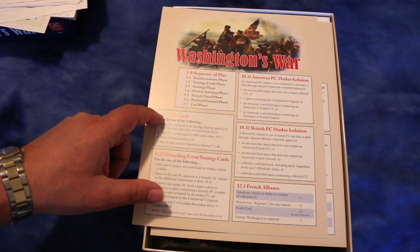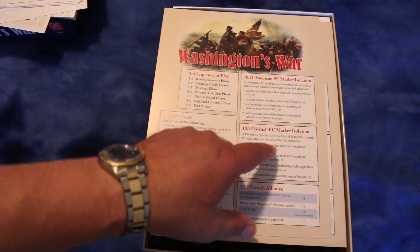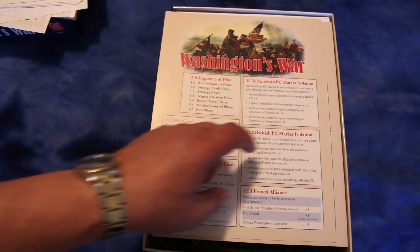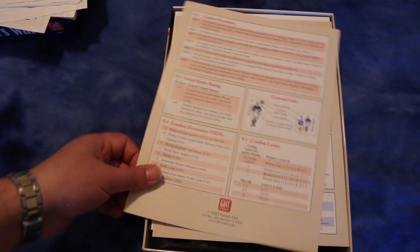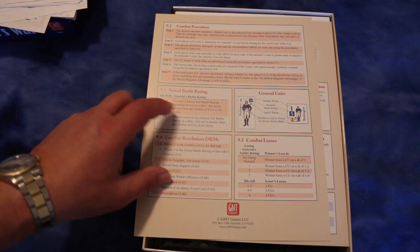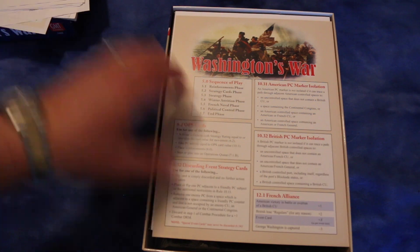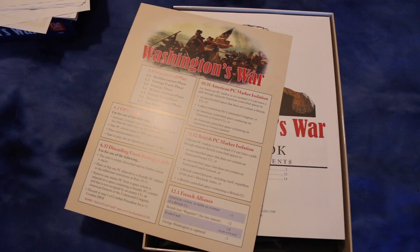This looks like a real player aid card — this is the same material that GMT always uses, the good stuff. So those other ones might have been something off the internet. It's got the sequence of play on it, talks about the Ops cards, discarding events, strategy cards, American PC marker, British PC marker isolation, and marker isolation. There's some stuff about the French alliance, a combat procedure with getting your actual battle rating, combat losses, and combat resolution die roll modifiers. And another copy for the other player — always a good idea to have a second copy.